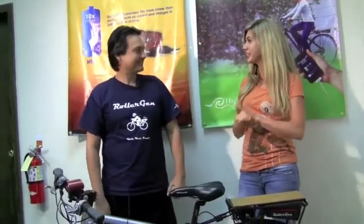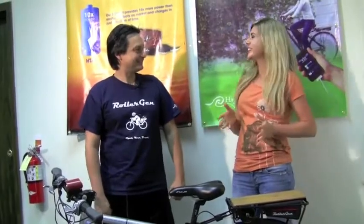I'm here with Albert from High Tide Associates. Thank you so much for letting us come here and test drive your product. Thanks so much for coming, we're glad to have you. Tell me what we're going to be doing today and what do you have for us?